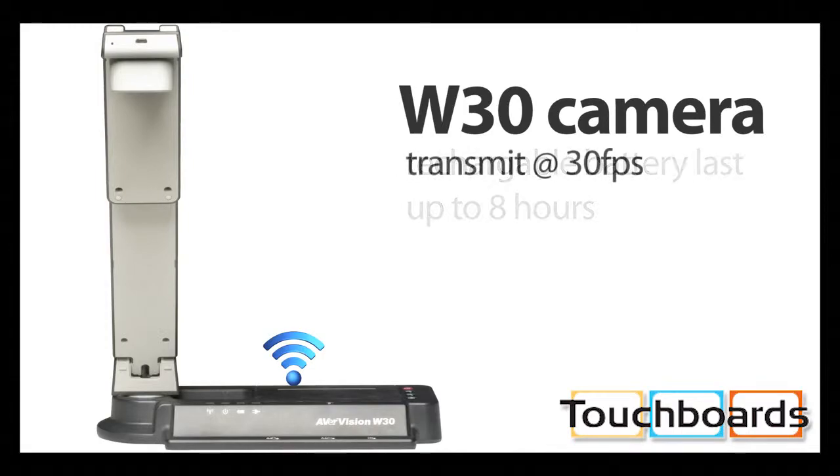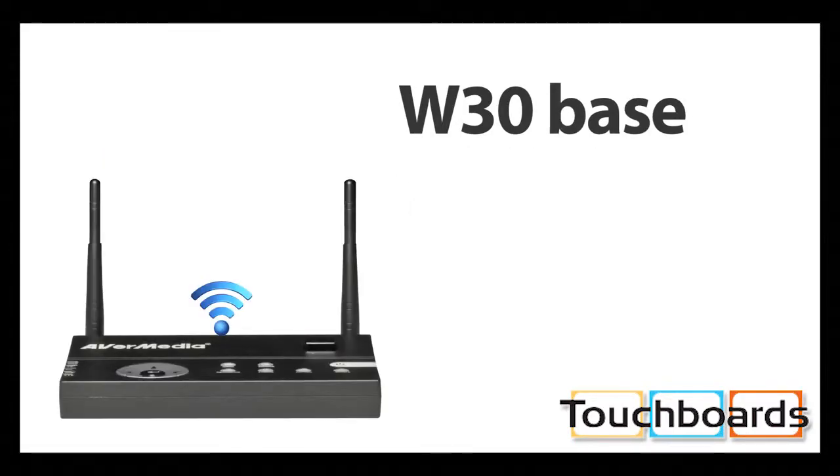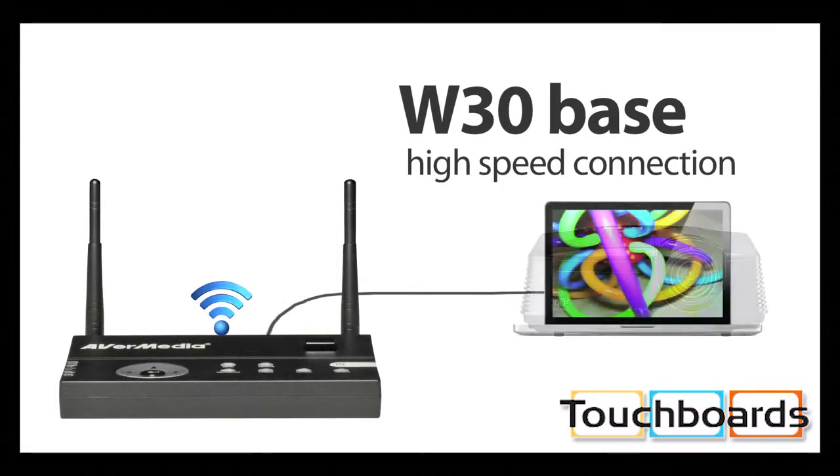Then the camera transmits the video at 30 frames per second to the factory-paired base unit, which has a high-speed connection to the projector and/or the computer. That way, you can choose to connect the W30 directly to a projector or through a PC or Mac.